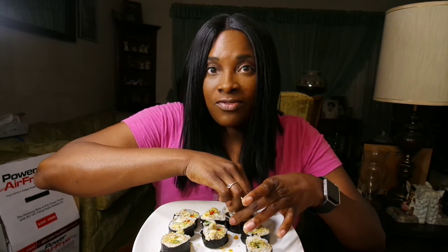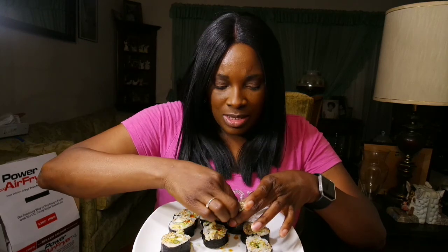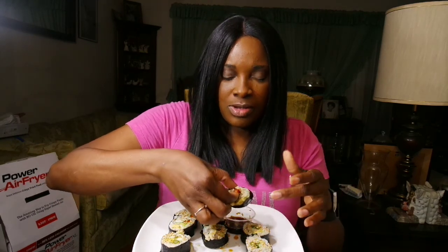Anyway, how has everyone's day been? Yesterday I made my own homemade meat crumbles out of cauliflower and walnuts, so I might do a video on that next — on how to make that. I'm trying to get back into cooking healthy.